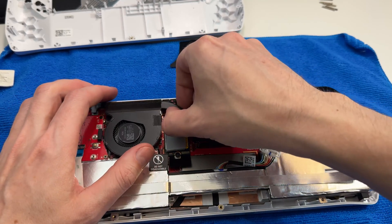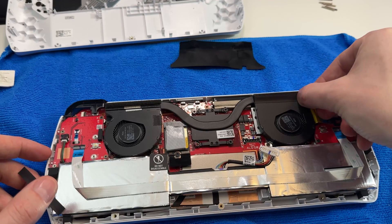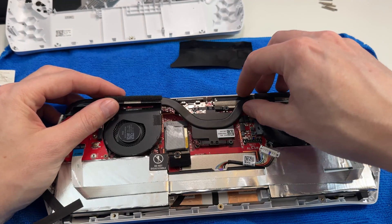Just to say once again: if you're doing this on a brand new unit especially, this may void your warranty. It depends on what country you're in — some countries it may, some countries it may not. So don't do this unless you're very comfortable with it and potentially voiding your warranty. If you break something, that's going to be an issue.